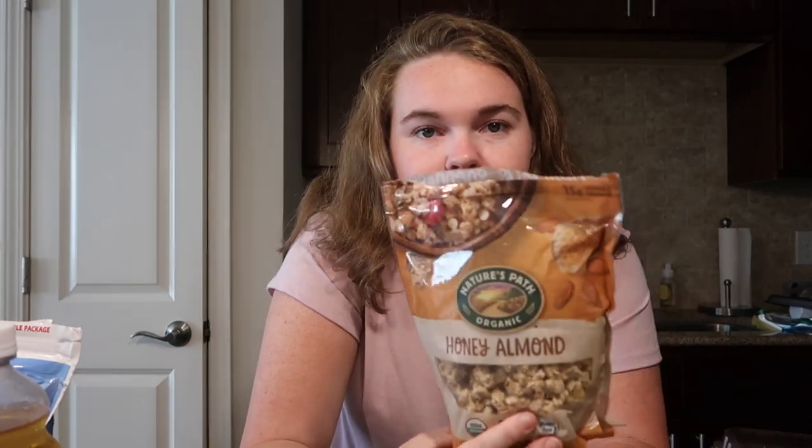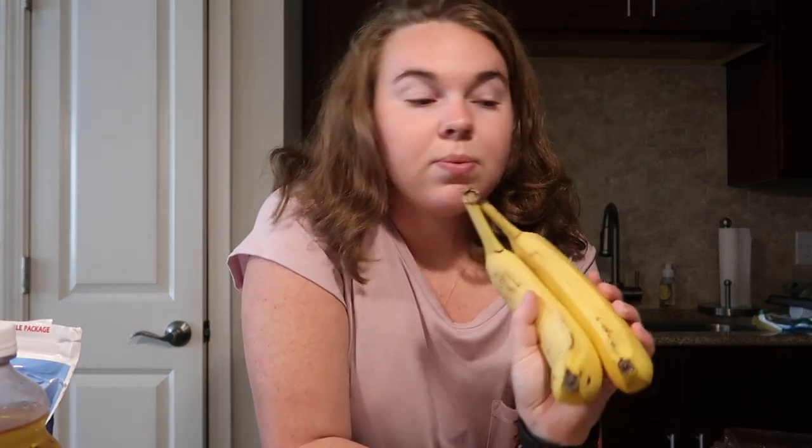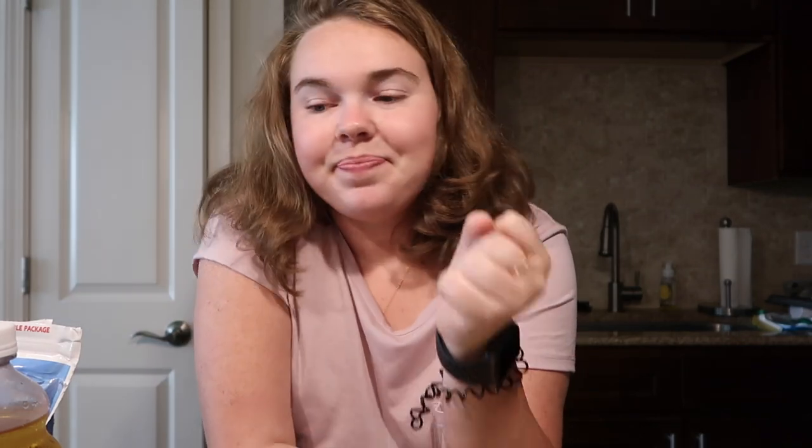You can top your açaí bowl with whatever you want. I like fruit, granola, and some chocolate. I got Nature's Path original honey almond granola — you can also get vanilla almond, but I like that little honey kick. A lot of people put honey on top of their bowls, which is worth trying. I also added Lily's dark chocolate chips, which are keto-friendly mini chocolate chips, plus banana slices and one strawberry.